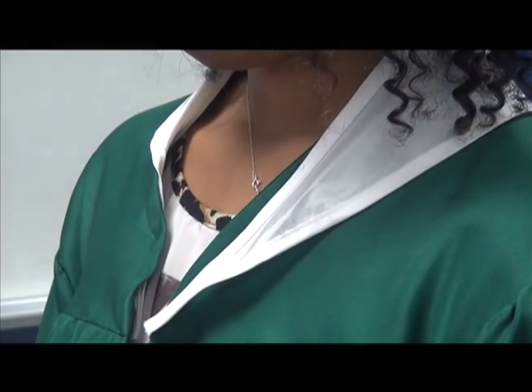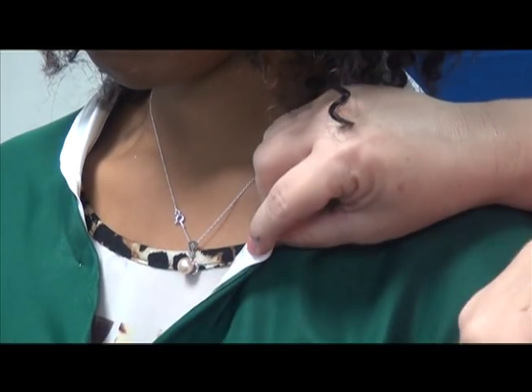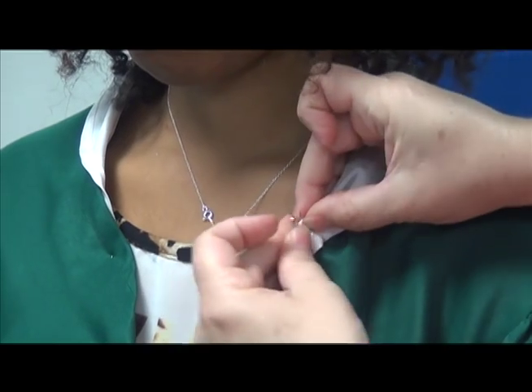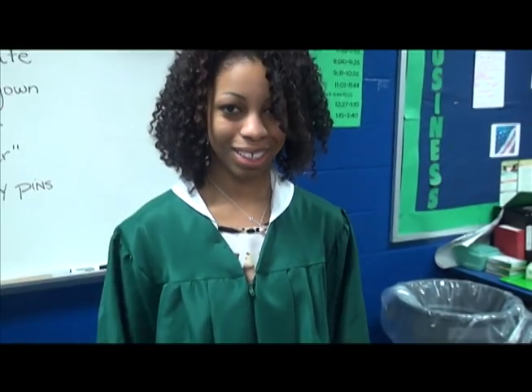Then do the same to the other side and pin it. And you have one attached collar.